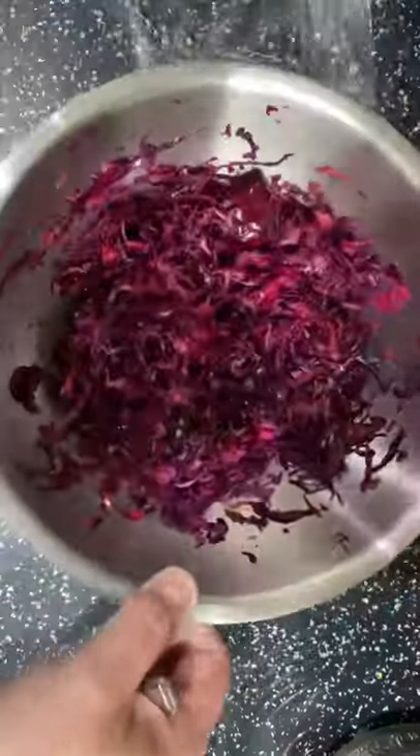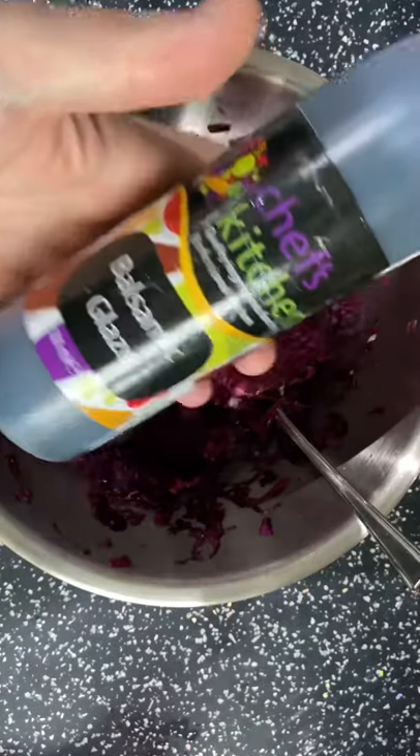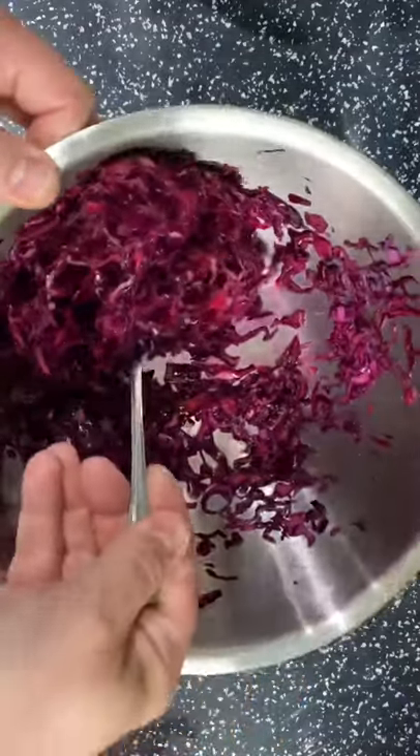Mix it all in, cling film it, stick it in the fridge overnight. The next day we're going to give it a final little mix and taste it. That's perfect as an accompaniment for any barbecue meal, but if you want it to stand alone, add some zhuzh by mixing in some balsamic glaze. Perfect.